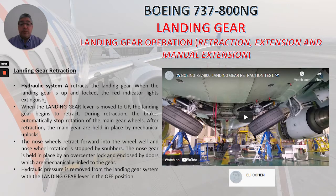The nose wheels retract forward into the wheel well, and nose wheel rotation is stopped by snubbers — I will show you a picture of the snubbers in just a few seconds. The nose gear is held in place by an over-centered lock and enclosed by doors which are mechanically linked to the gear. Hydraulic pressure is removed from the landing gear system when the landing gear lever is in the off position.